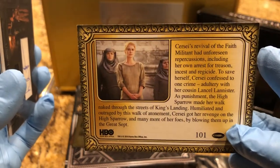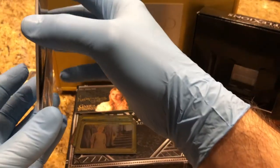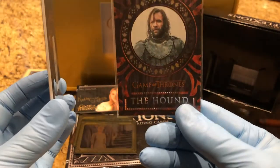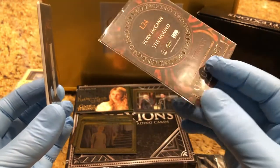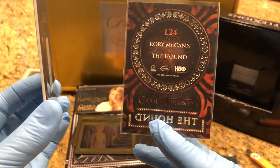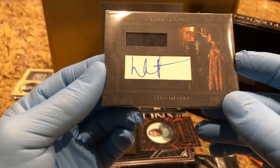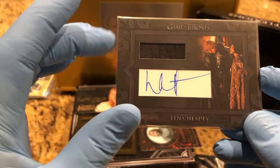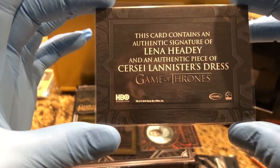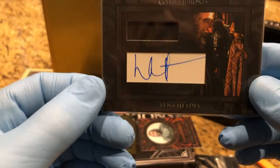I was pretty happy when she got her comeuppance. Then we're gonna do this one — The Hound lenticular, see-through, it's really cool. And then our auto — ooh, Lena Headey, and it's like a swatch. Very cool — a piece of Cersei Lannister's dress. So we got Cersei Lannister, part of her dress, and an auto.